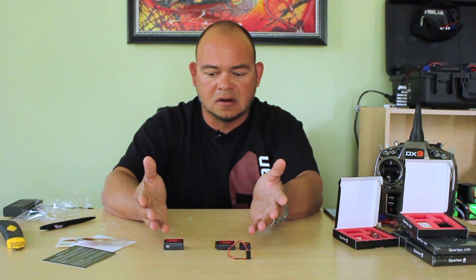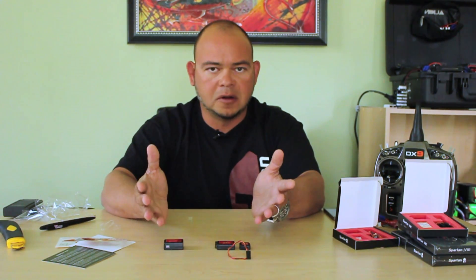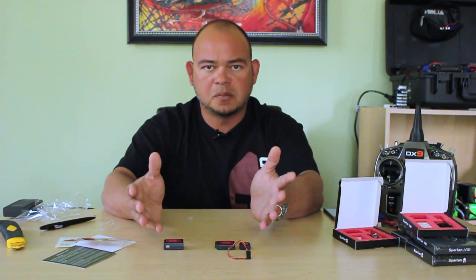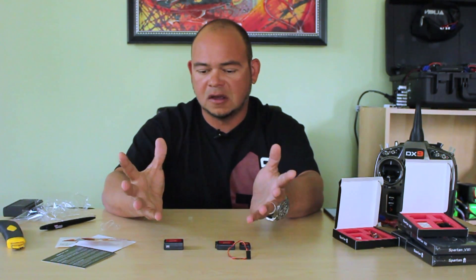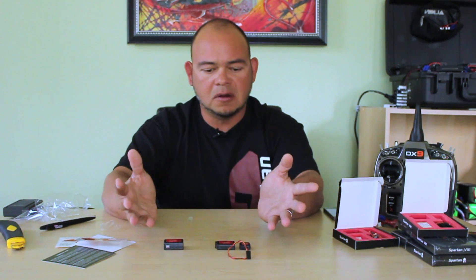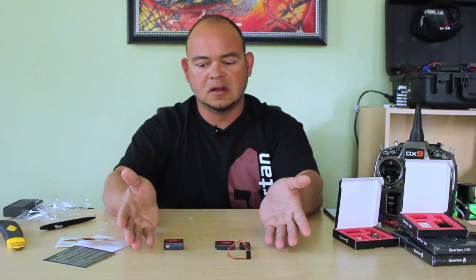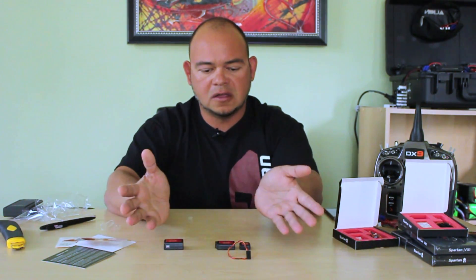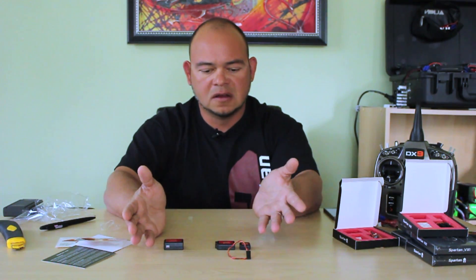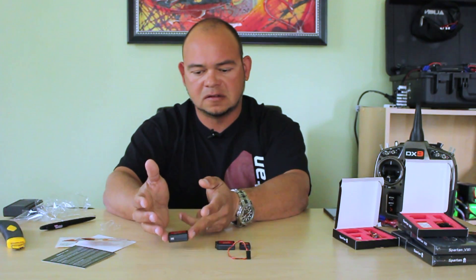Both units are just as resilient to vibration and operate the same way. They have the same features — they can handle Futaba SBOS, the JR system, the Spectrum system, even the Graupner system. So any radio you want to use, both units can handle it. There's absolutely nothing different about them other than the fact that this unit has the sensor separate, while this unit has the sensor built in.